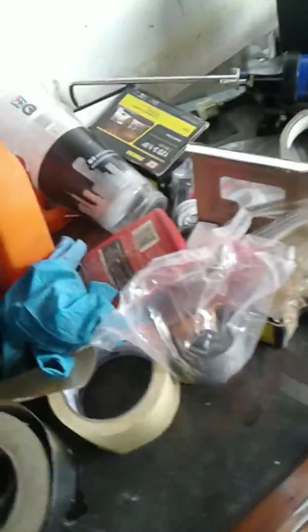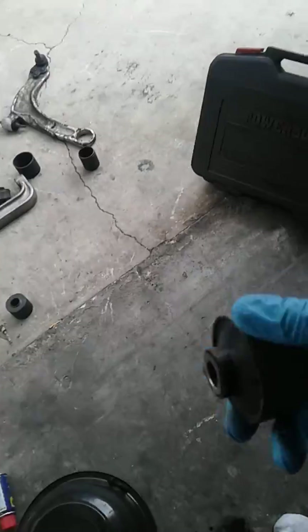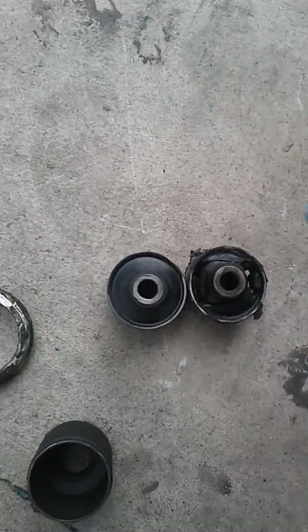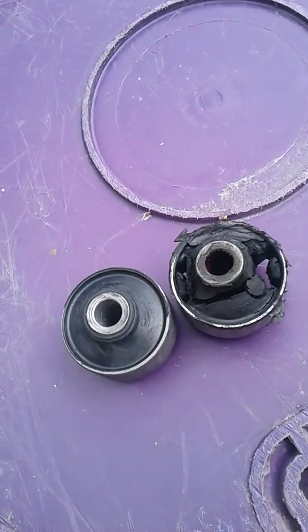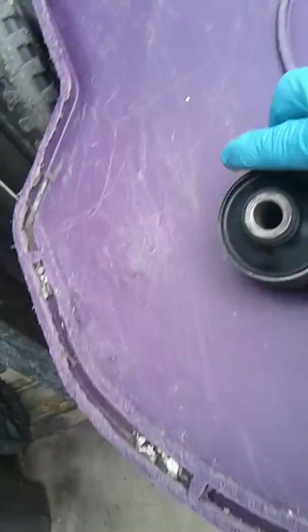I'm going to go ahead and install the new one. I got it right here — let me cut this out of the bag. This is the new bushing, brand new. Look at the difference between the old one and this — you can see the difference, it's like night and day.